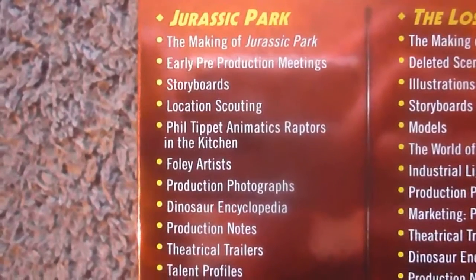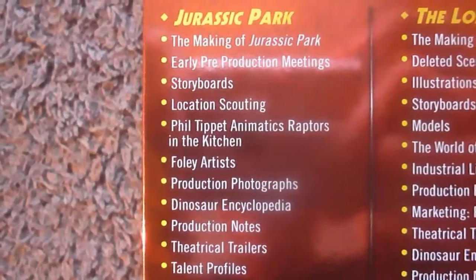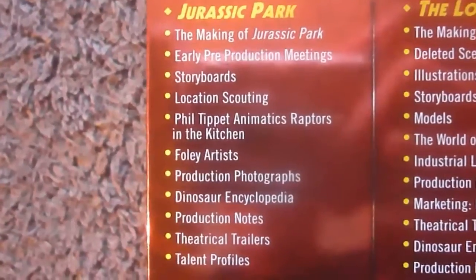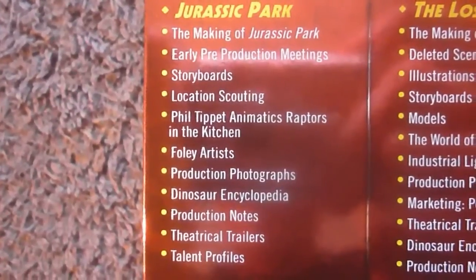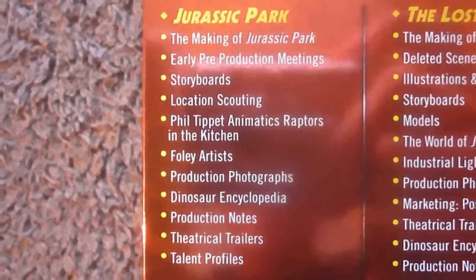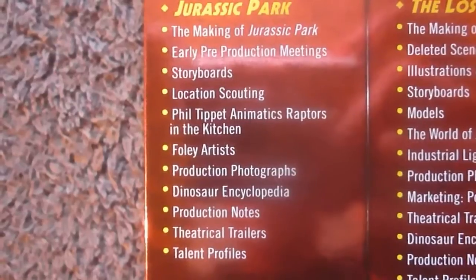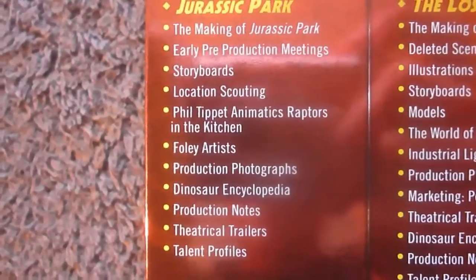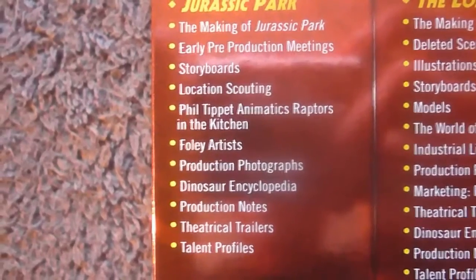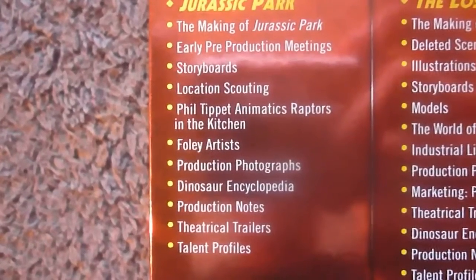The special features for Jurassic Park include: a making of Jurassic Park, early pre-production meetings, storyboards, location scouting, animatics, raptors in the kitchen, Foley artists, production photographs, dinosaur encyclopedia, production notes, theatrical trailers and talent profiles.